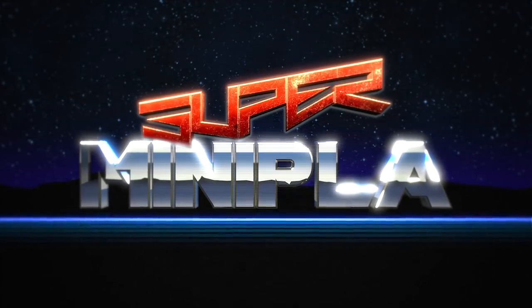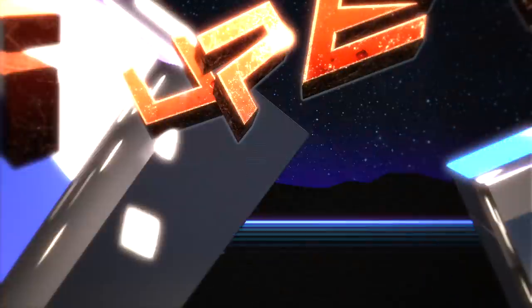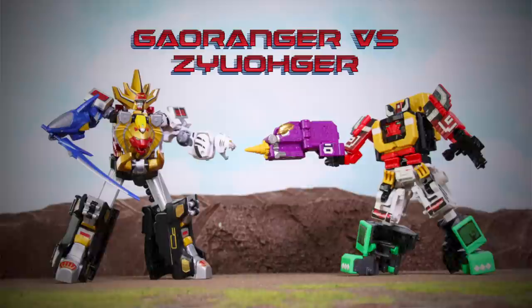Hey guys, it's Gowranger time. This is part of the super mini plot line from Japan. Who do you think would win, Gowranger or Ju-o-ger?